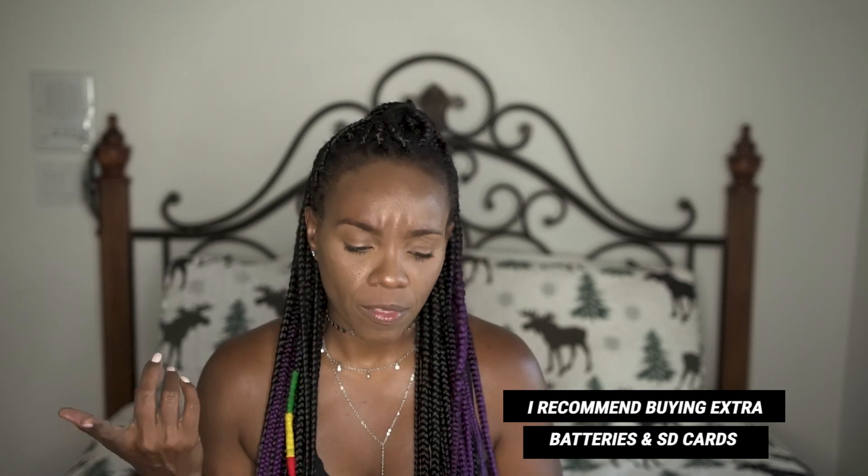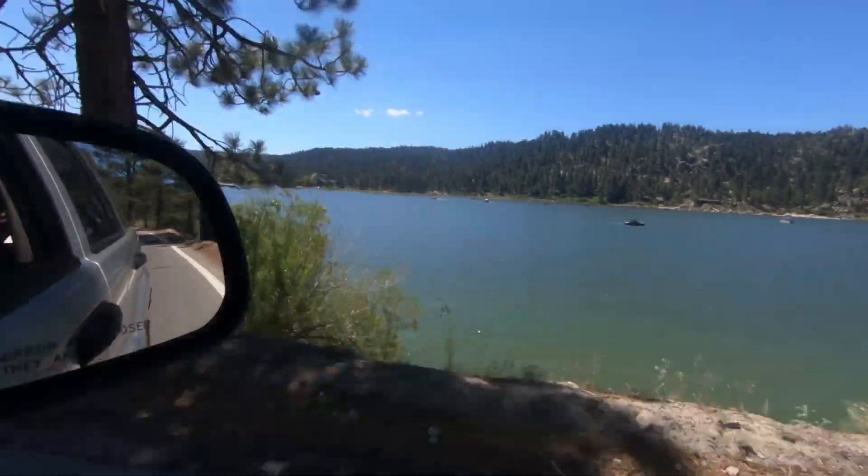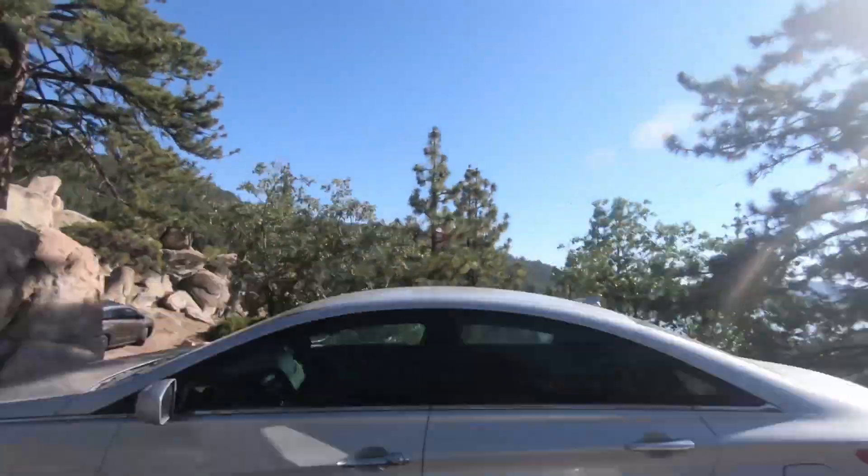I'm just too excited to charge this thing up and get started. When I ordered this, I made sure I got the extra cards and also an extra battery because from the research I did, I felt the battery life is quite short. This right here is if you want to do moving shots — like in the car, you can put this on your car window and get cool time-lapse travel shots.